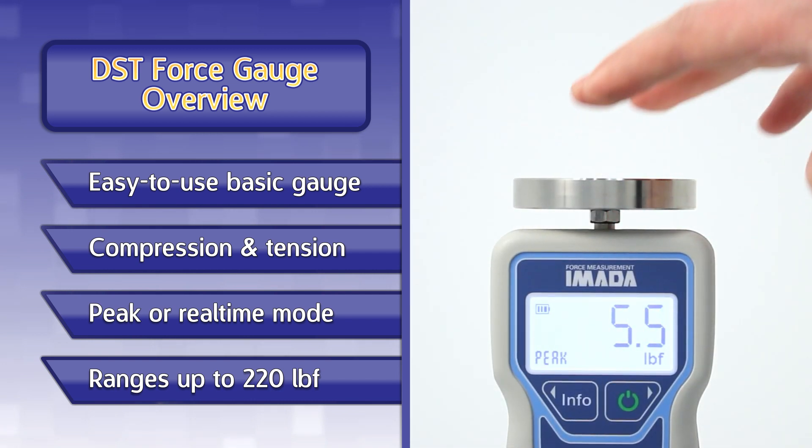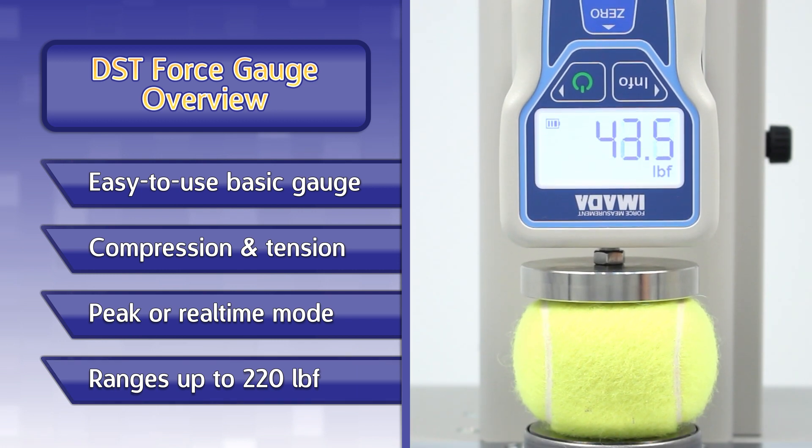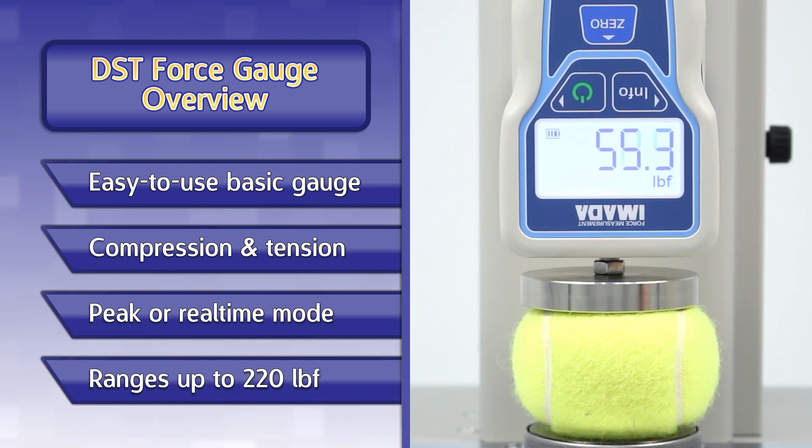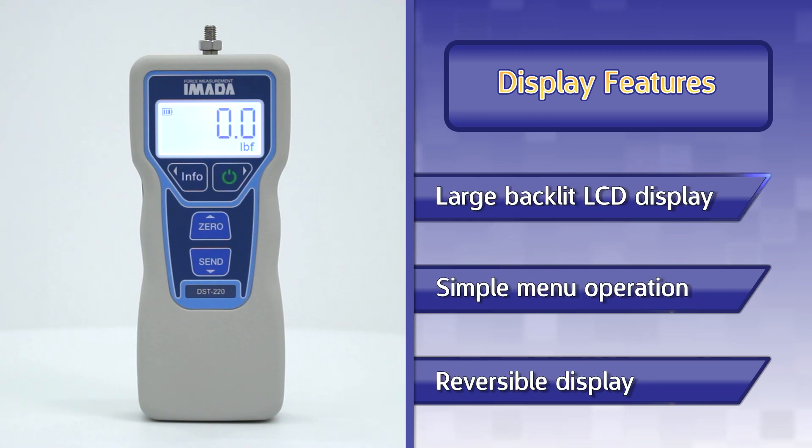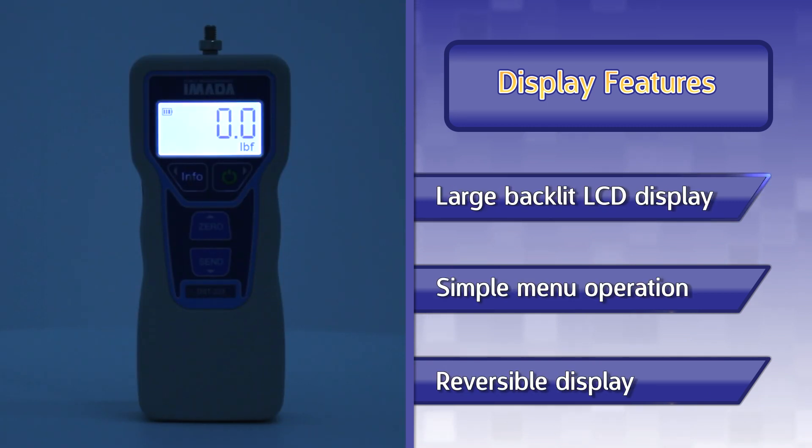Peak mode will hold the highest value during a test. Multiple ranges are available up to 220 pounds of force. The large LCD display is easy to read and has a configurable backlight to increase readability in low-light environments.